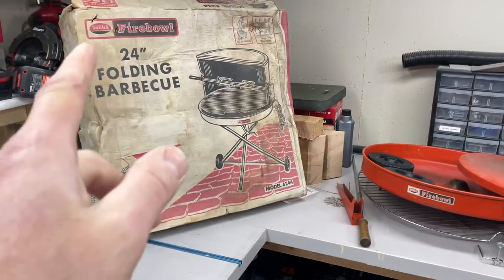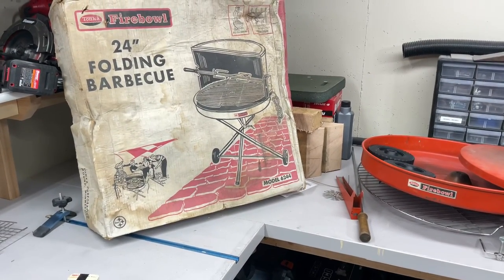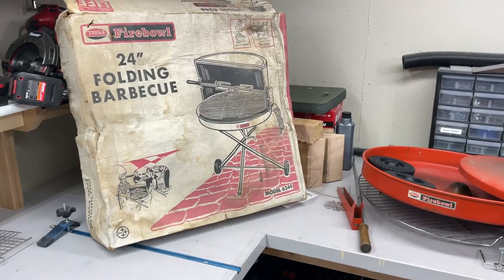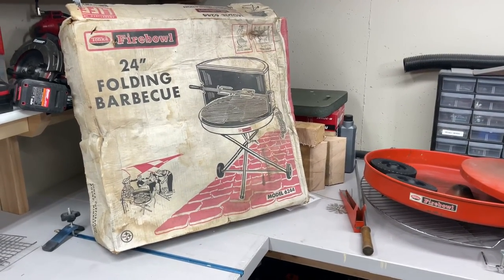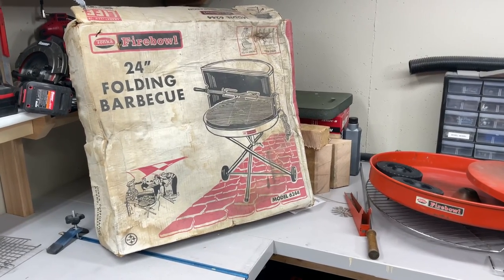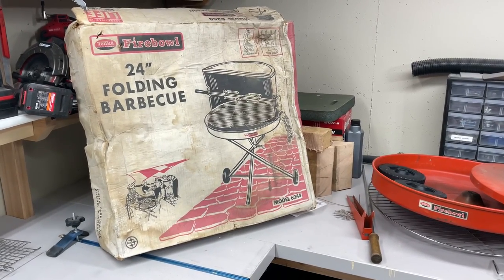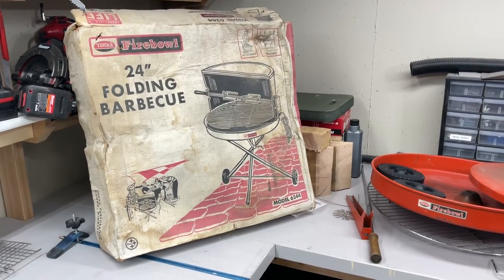These are made by Tonka. Remember Tonka Trucks? In the 60s and the 70s, they wanted to expand from just selling Christmas presents — that was their big business, selling their trucks for Christmas presents — and decided to get into the barbecue market. They started making these; they were called Tonka Fireballs.